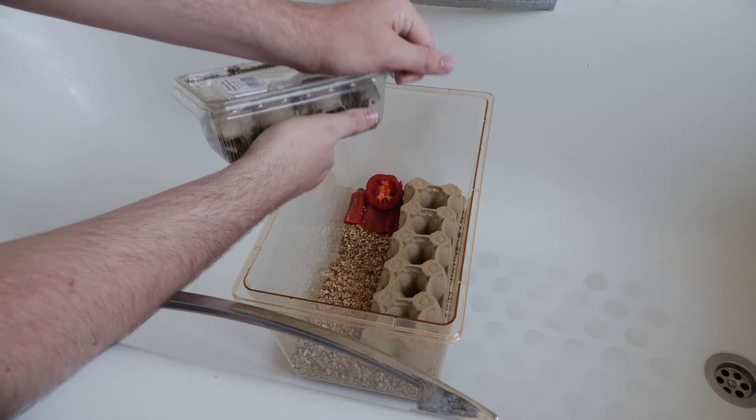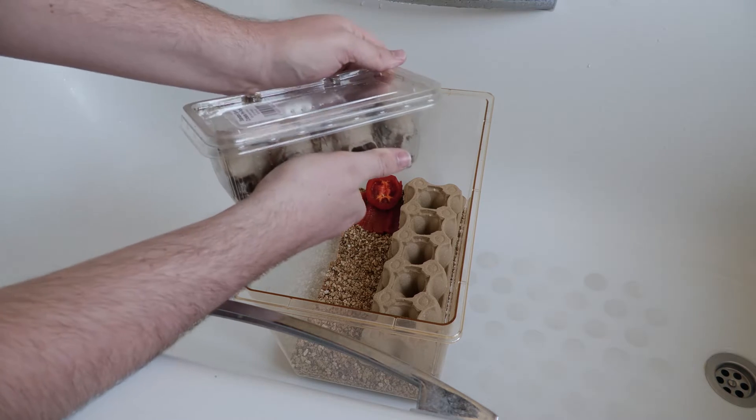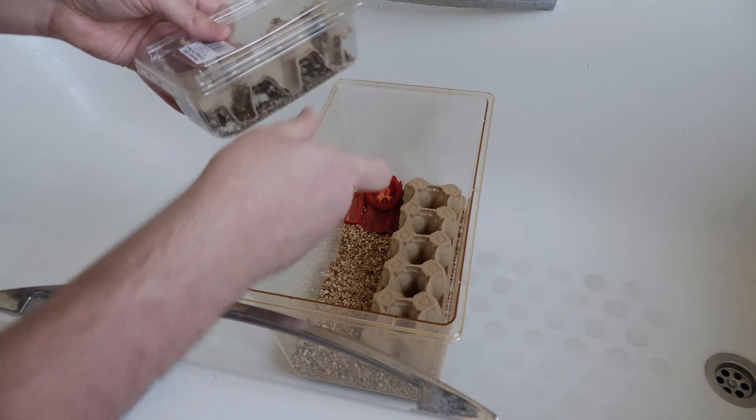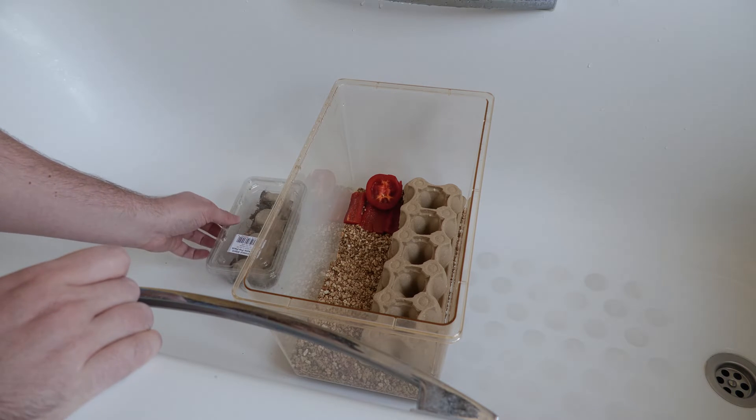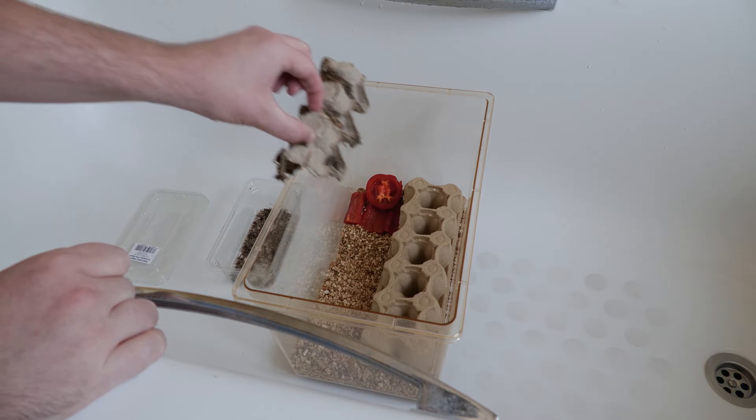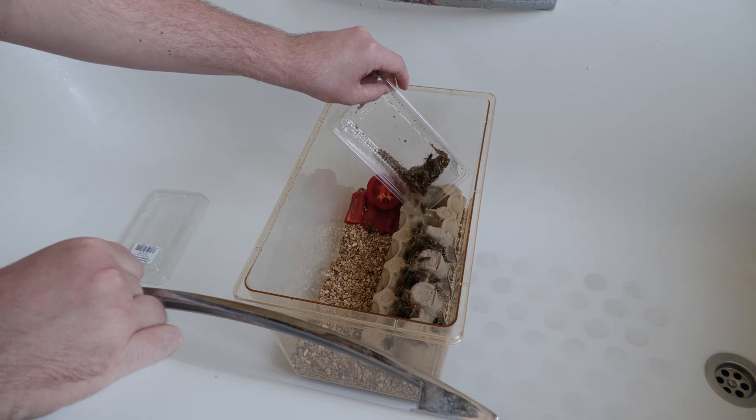Now I'm going to introduce my crickets. This is why doing it in the tub is so easy — if I open these and they accidentally spill or start jumping everywhere, they're not going to get far. I find it's best to just transfer over the egg carton they're already on and tip in the remainder.